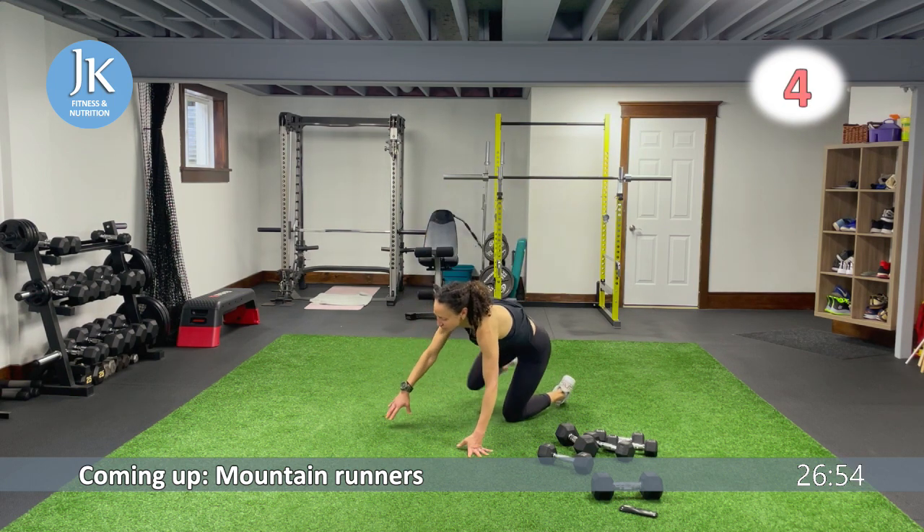Curtsies — bodyweight. Starting circuit three: body drop to plank reaches, then we have a reverse jump squat to a dumbbell swing. If you have a kettlebell you can use that too. Body drop: push yourself up, arms tucked in, reach for one, reach for two, back down. Same thing — in this plank position, do not drop your head, no bums in the air. Arms nice and tucked in.